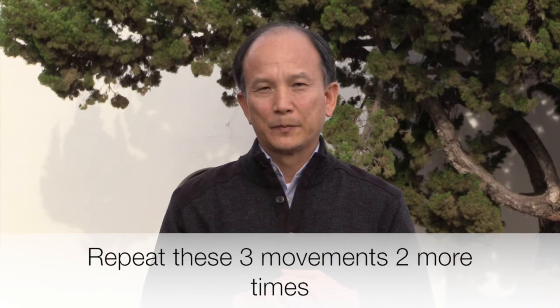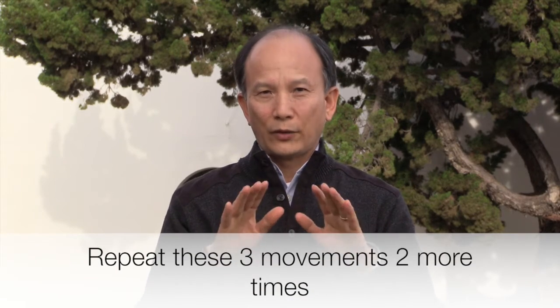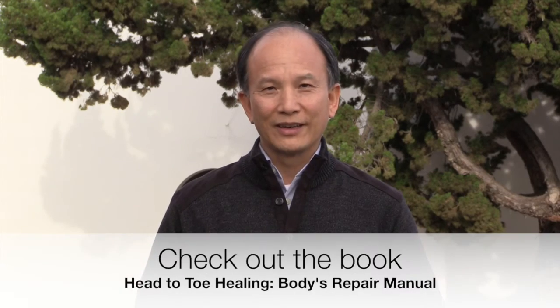And then repeat these three movements two more times. Do this three times a day. If you have allergies, you can do it even more times. It can help you to release the symptoms of allergies. It is very, very powerful and useful. Give it a try and you are going to enjoy it. Again, my name is Chen Yilin, the founder of Spring Forest Qigong. Thank you.